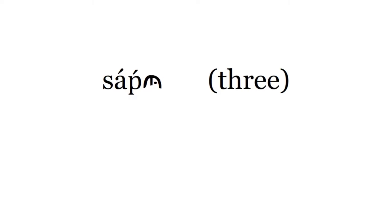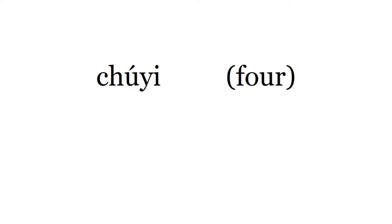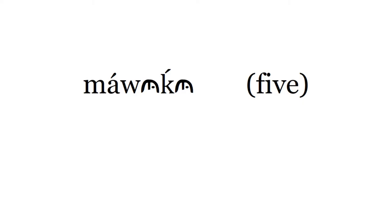Today we're going to learn how to count in Maidu. Let's listen to Mame Gallagher say each number up to 11. Please repeat after her.